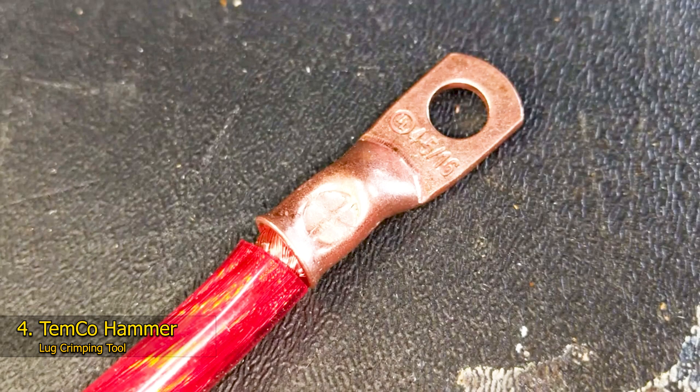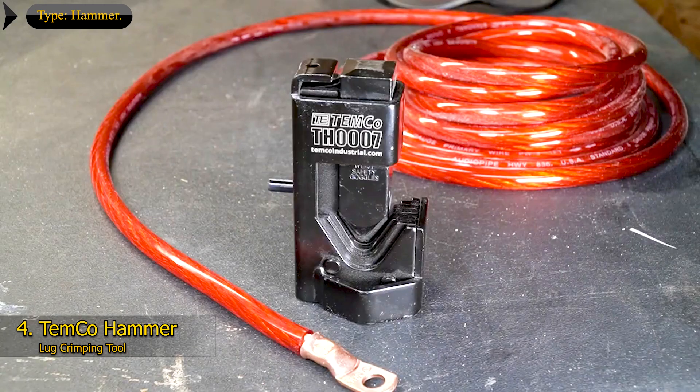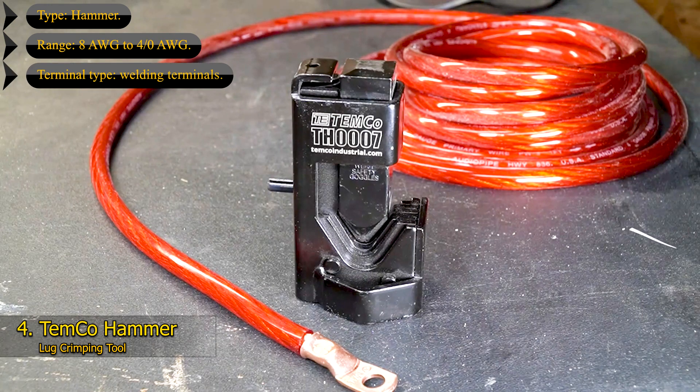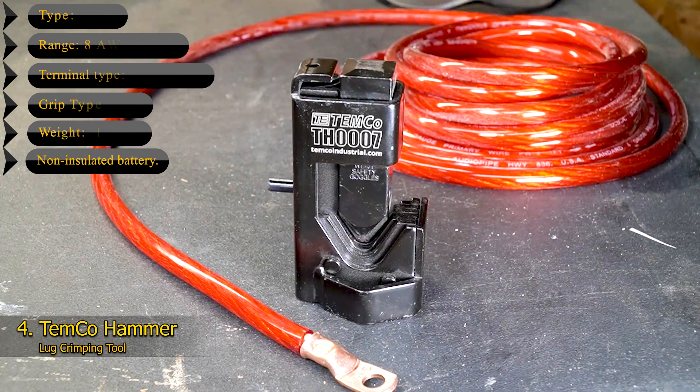However, it made excellent crimp connections, and it's also fun to use as a battery cable crimper. Key features: Type – Hammer; Range – 8 AWG to 4/0 AWG; Terminal Type – Welding Terminals; Grip Type – Textured; Weight – 1.5 pounds; Non-insulated Battery.